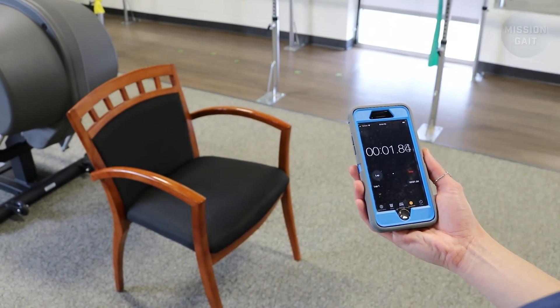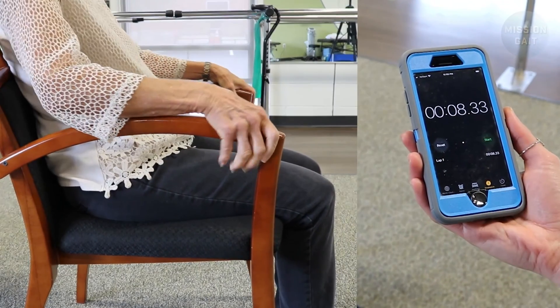To measure the patient, record the time that it takes for them to complete the entire activity. Start the stopwatch upon saying "go" and stop the stopwatch once the patient's bottom contacts the chair.